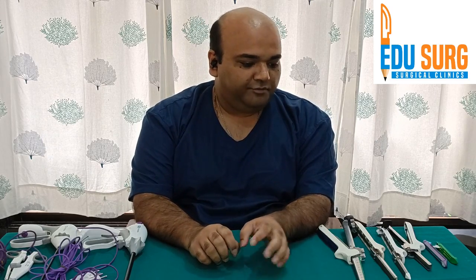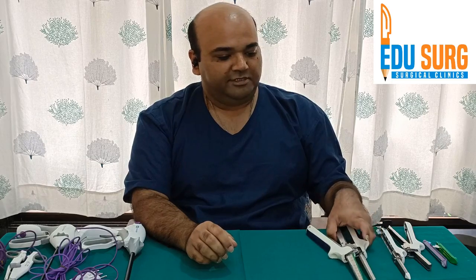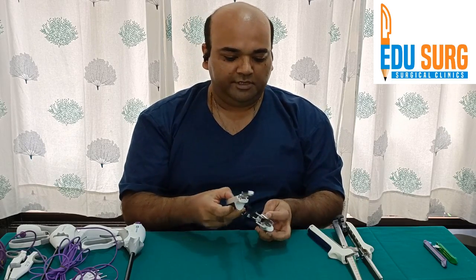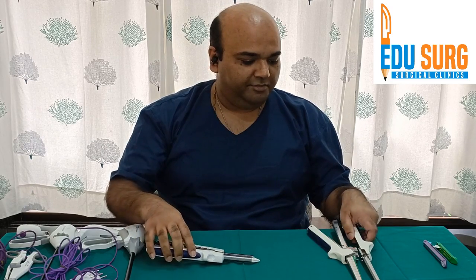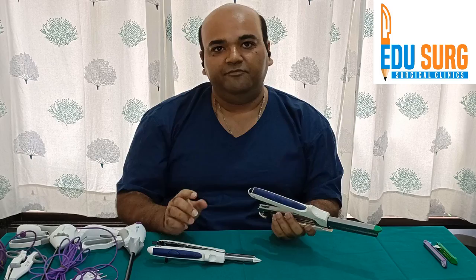In today's video we are going to see the intestinal staplers, how they are used, the mechanism of action of the staplers, and various staplers that are available. You can see some of the staplers here — I am sure you have seen these in your OTs as well. This is the GIA stapler of Covidien, used in open surgery. We will also see laparoscopic staplers in upcoming videos.